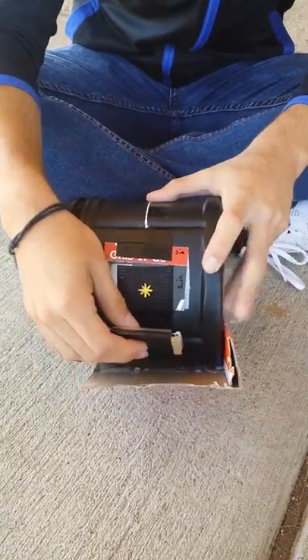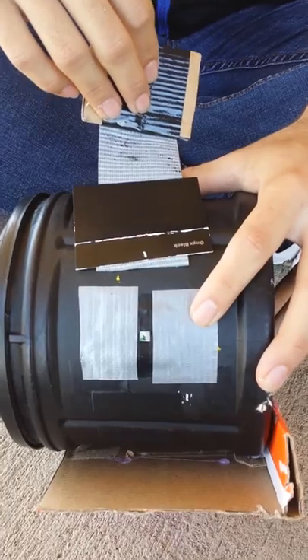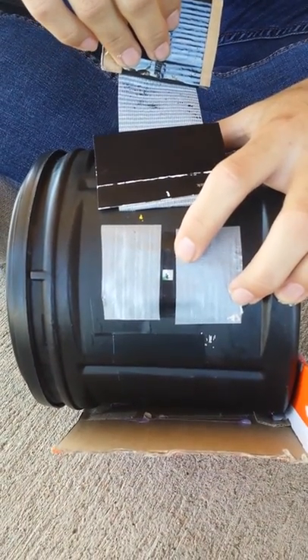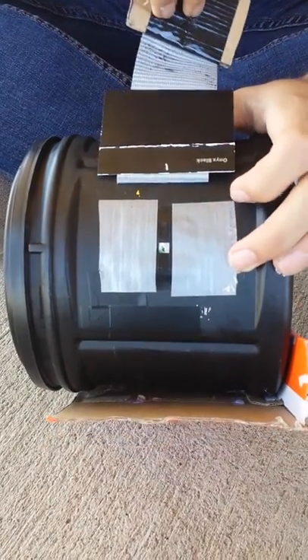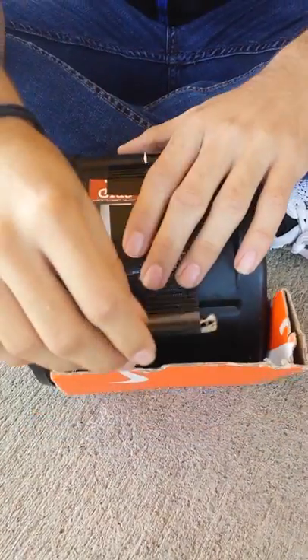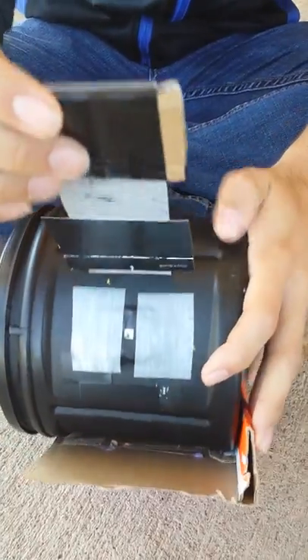We created a mechanism to help us cover up our pinhole. The pinhole is created by using an aluminum can and a needle to make a really small hole in the aluminum can. To cover it up, we used a piece of black paper connected with tape. The piece of cardboard helps us lift up the paper and stick it down to expose the pinhole correctly.